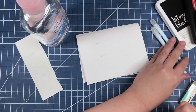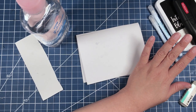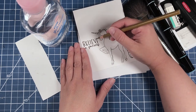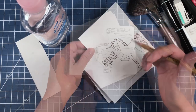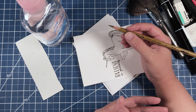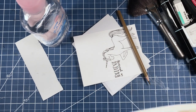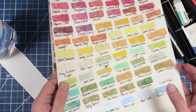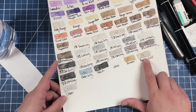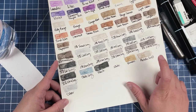Now we are going to keep our Fantastix sticks out because we will be doing a bit more colored pencil. We are going to start out by using Bronze to color in the letters in the word 'believe.' I am using the bronze because I think it gives a golden effect that you don't get with the gold colored pencil. Let me show you my swatches — these are all the colors I have in the Prismacolor Premier colored pencils. That is the metallic gold, whereas that is the bronze. I believe the bronze gives more of a golden effect than the metallic gold does.